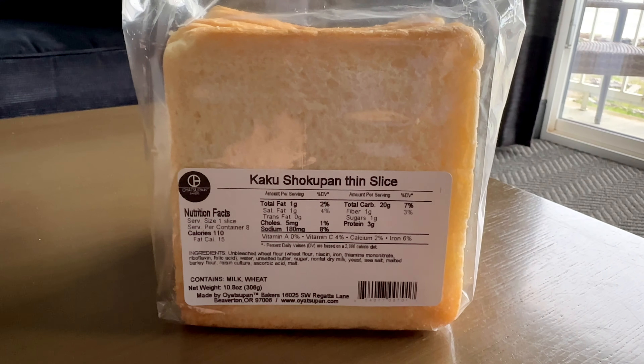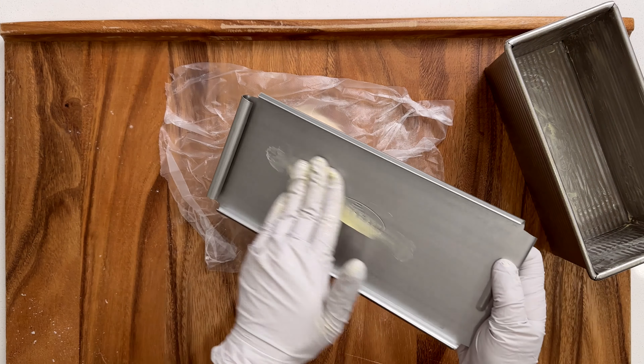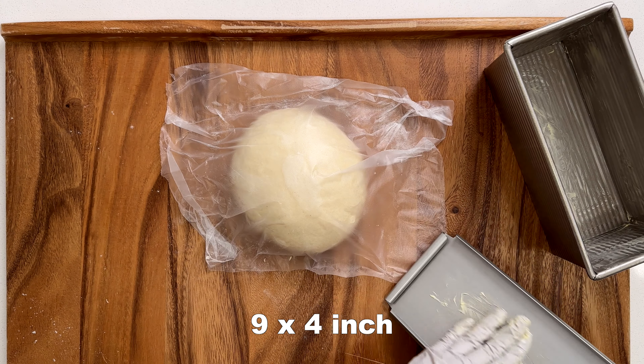Flour your working surface and place the dough on it. Gather the ends together and flip the dough over. Kind of drag or roll the dough against the working surface to form a tight ball. Cover and let it rest for 15 minutes. Meanwhile, let's butter our Pullman loaf pan — I'm using a 9 by 4 inch loaf pan. I like to butter the lid too. Stretch and shape the dough into a rectangle, about the length of your loaf pan. Roll the dough like a jelly roll, pinch the seam into the dough, and tuck the ends in as well. Place the dough in the loaf pan — it looks like a giant burrito!